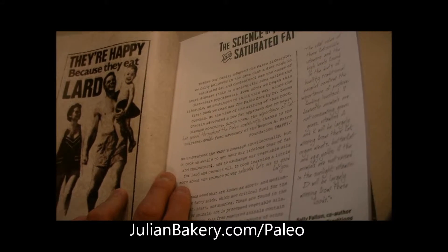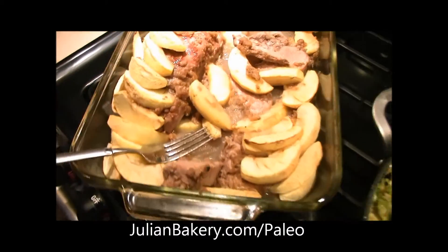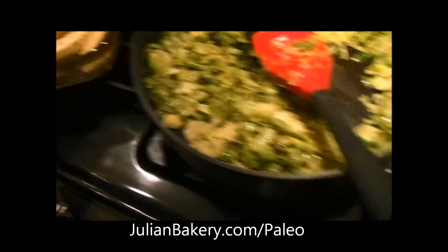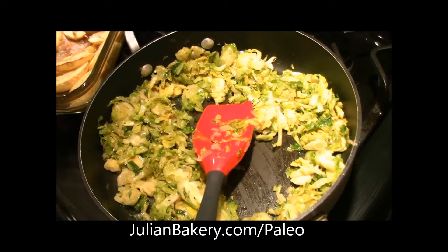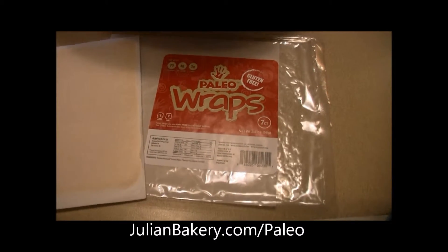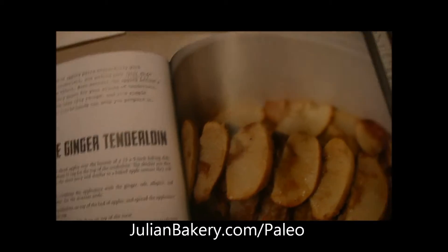Primal paleo, whatever you want to call it — very curious to see what those numbers are. So this tenderloin right here looks awesome and smells great. The apples and the pork are definitely gonna go well together. I'm gonna throw some shredded Brussels sprouts in there as well, and toss this into a couple of paleo wraps. It adds a little thickness and a little more coconut flavor, and that coconut is gonna go perfectly with the apple ginger and the pork.